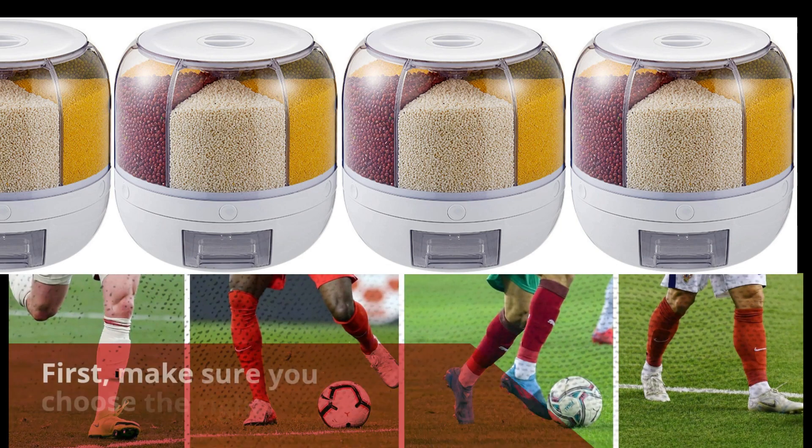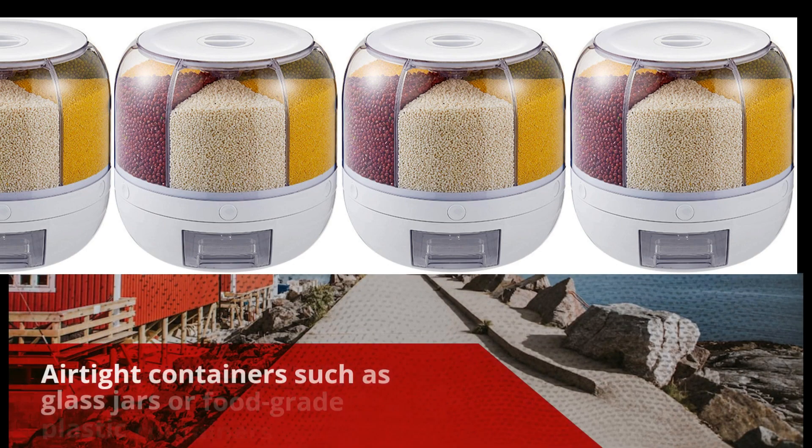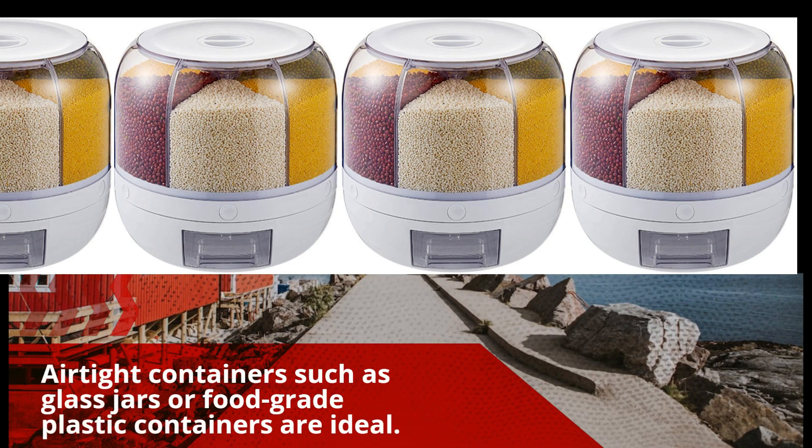First, make sure you choose the right container for rice storage. Airtight containers such as glass jars or food-grade plastic containers are ideal.